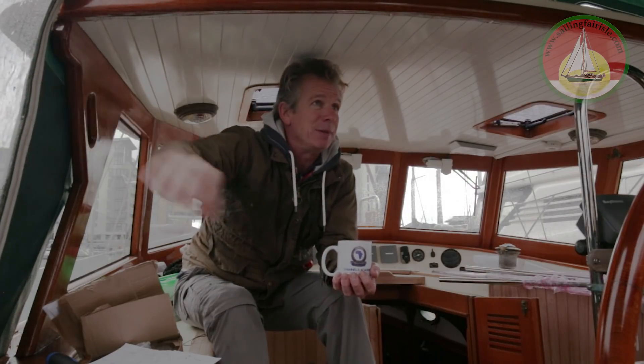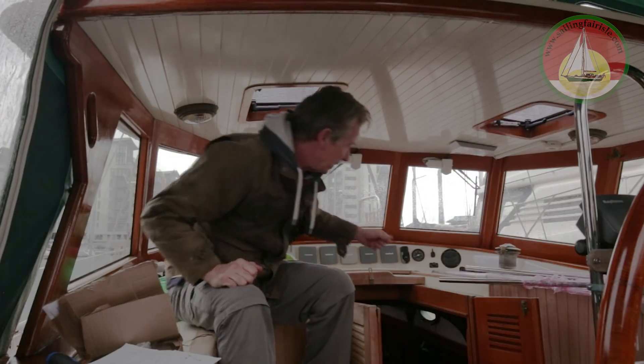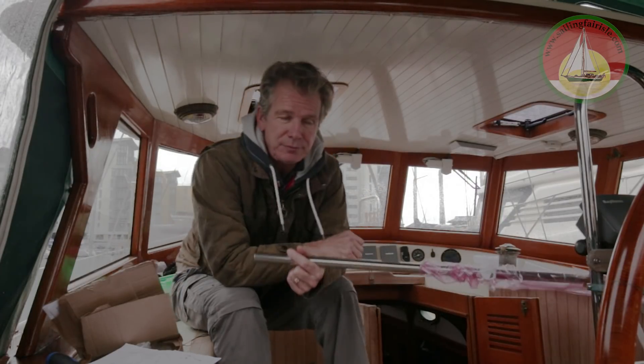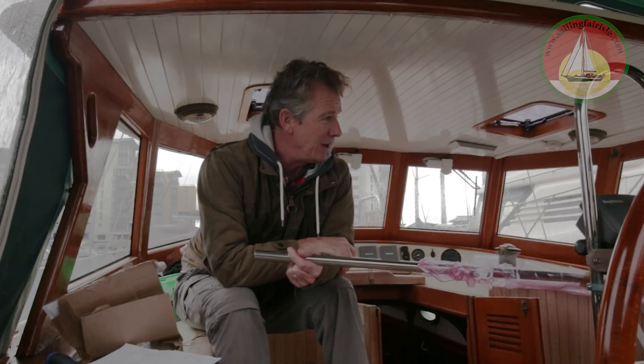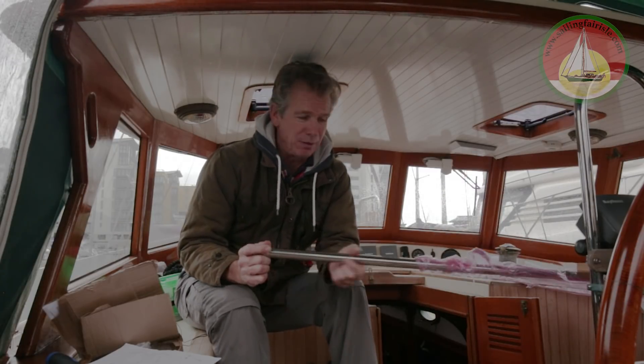We've got the winter bimini up and so this gives us an extra room, somewhere to work, so it's really useful actually. We've had three winters now on our boat — one in the ice in Holland and two in the rain and wind in England — and at the moment I'm just rushing to try and get all the jobs done that I want before we go away.